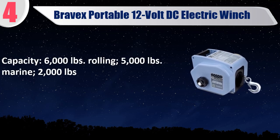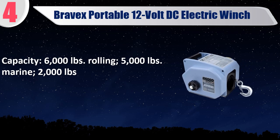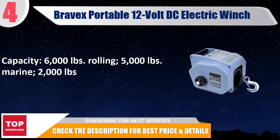Capacity: 6,000 pounds rolling, 5,000 pounds marine, 2,000 pounds. Check the description for best price and details.